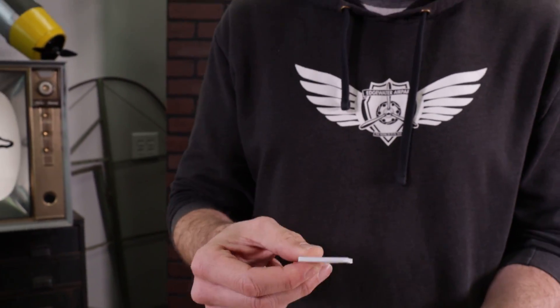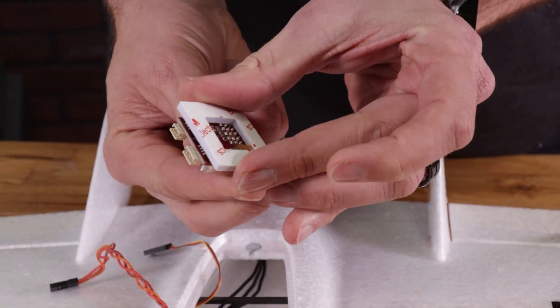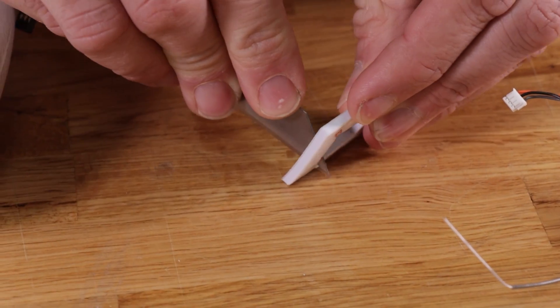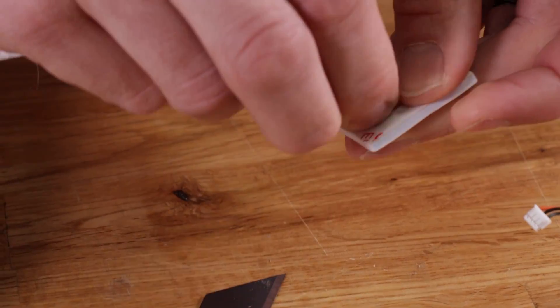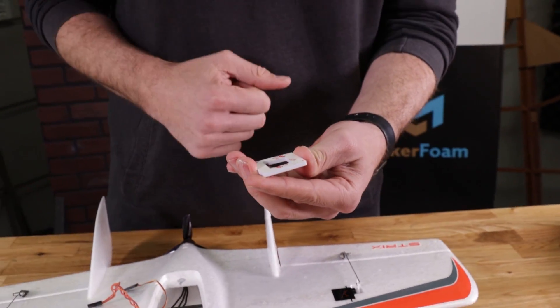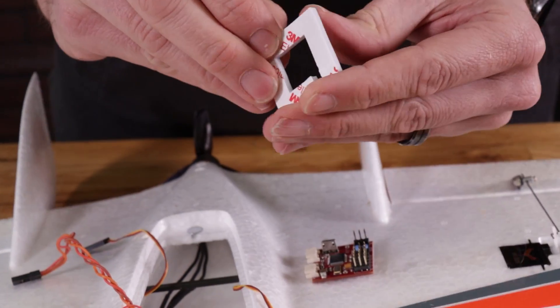There are a couple things we're going to want to have access to. We're going to want our FT-Ora light board, and this comes with a couple pieces of 3M sticky tape to actually mount this inside of our wing. Now we have a rectangle here but we don't have the spot cut for the switch back plate, so I'm just going to go ahead and cut a little relief for that. We want the board to fit firmly down on the tape, nice and parallel to the surface, and the tape mounts flat to the bottom surface of the wing.